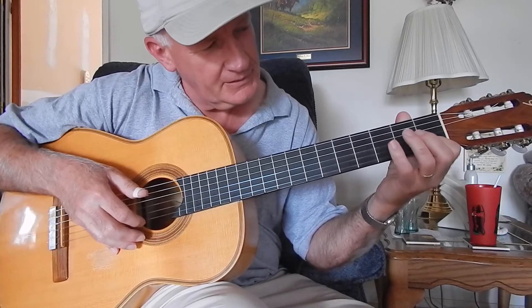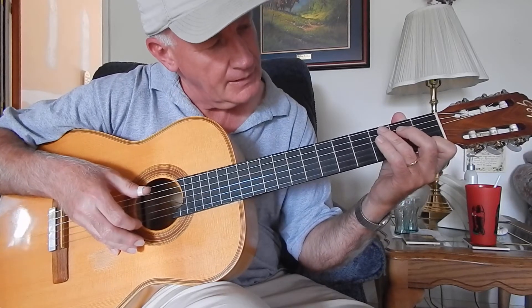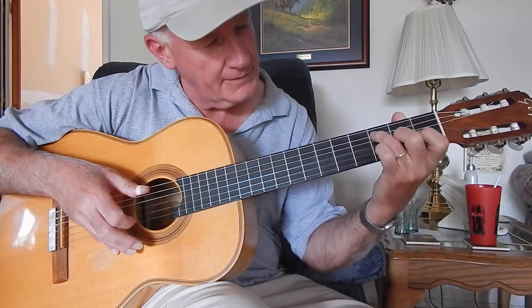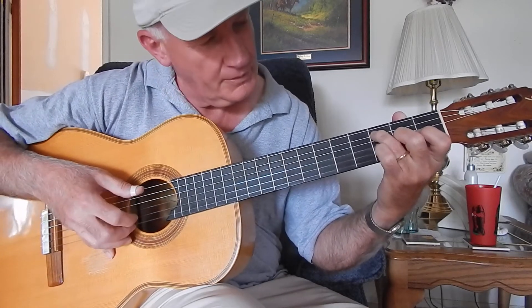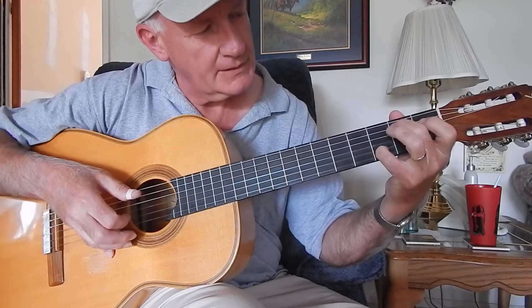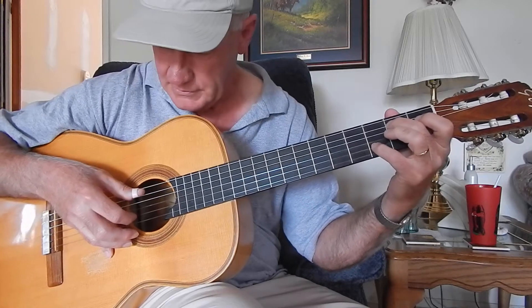Put your index finger here on the first string, first fret, and hit the D open string. And then come here, hit C right there, and E open, and then D and D, which is second finger on the second fret of the fifth string, and then your little pinky on the third fret of the second string.